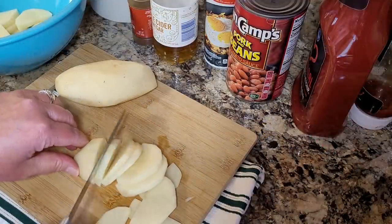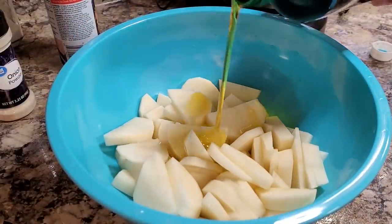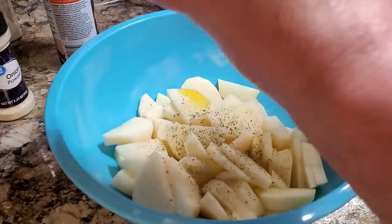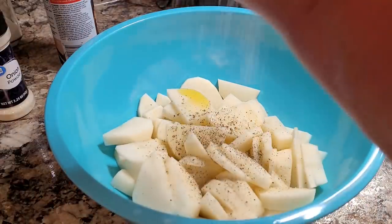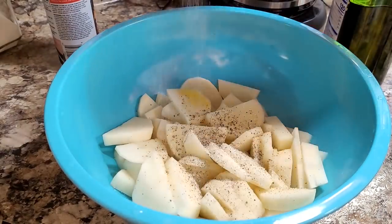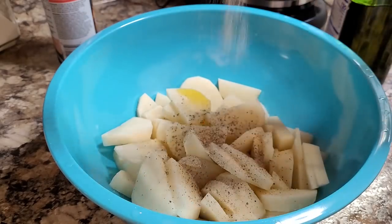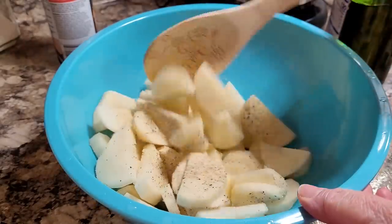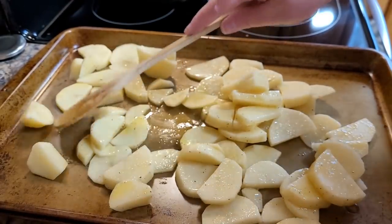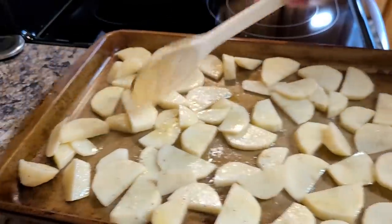I had just a few potatoes left that I wanted to use up, so I sliced them up and coated them with a little bit of olive oil, then seasoned them with salt, pepper, onion powder, and garlic powder. These can cook alongside the cowboy beans — just be careful because sliced thin they don't take quite as long. I did forget to spray my baking sheet before I put them on, so they wanted to stick even with all that oil. Don't forget to spray your pan — I pushed them to one side, sprayed a bit, and they were fine.